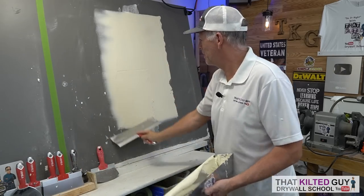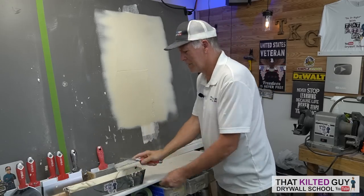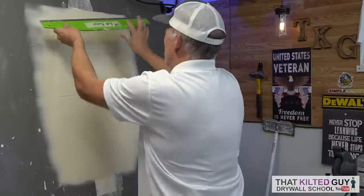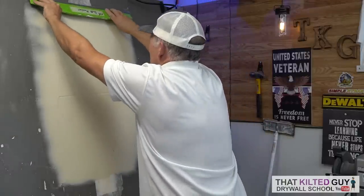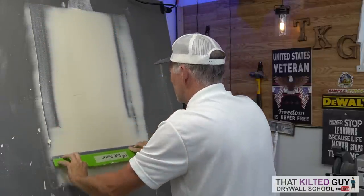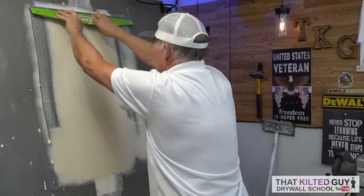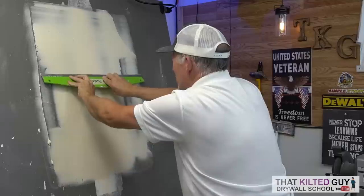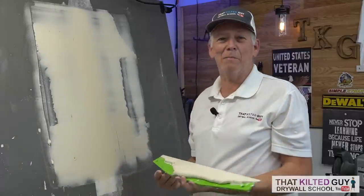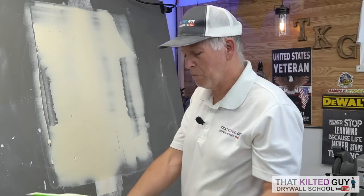Now what I would normally do is feather these edges and then get the big blade out and run the Butt Master 1000 down it. Let's do that again with a little less outward pressure - I was purposely putting outward pressure on it, and hey, you can see it basically sucks. Now let's see how good a real professional blade does.